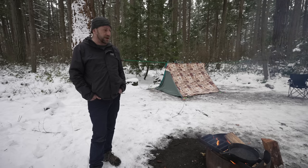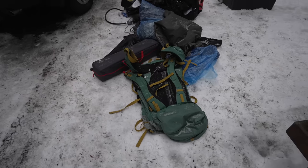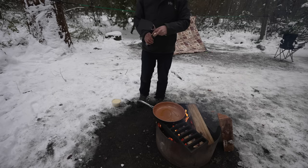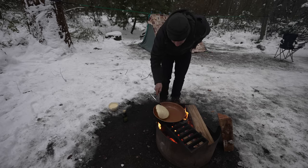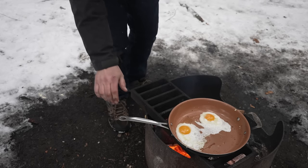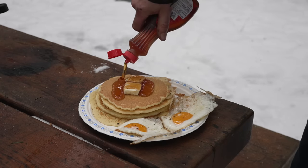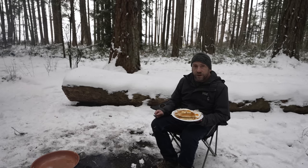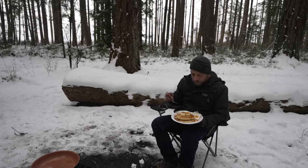Staying two nights gives me a chance to go through and organize the car because it is so packed full of camping gear you wouldn't believe it. Right on — the energy I need to tackle the day. I like when the syrup gets on the eggs.